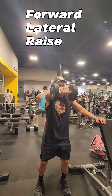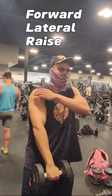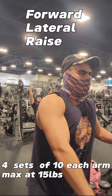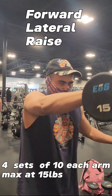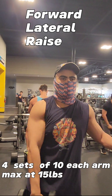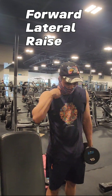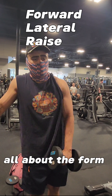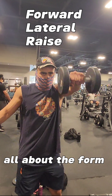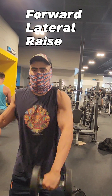Our second shoulder exercise is the forward lateral raise. Four sets of 10 reps each arm, maxing out at 15 pounds. Starting at the waist. It's all about the form — make sure your feet are shoulder width apart, knees slightly bent. We're keeping a slow, steady, controlled movement. We're not rushing, we're not swinging.